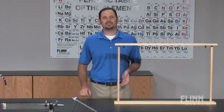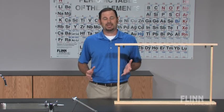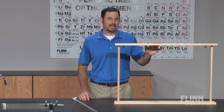Over the years we've heard from many teachers who have told us that storing, transporting, and dispensing burettes is a problem, and Flynn has the solution. The teacher-designed Flynn burette rack.